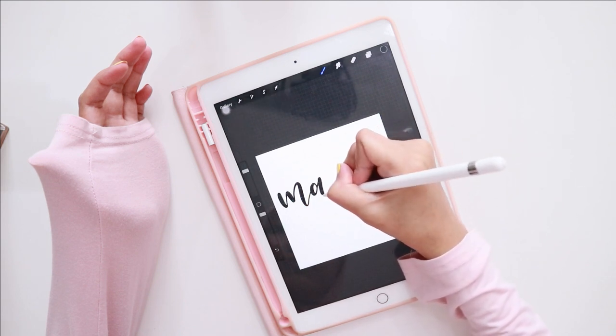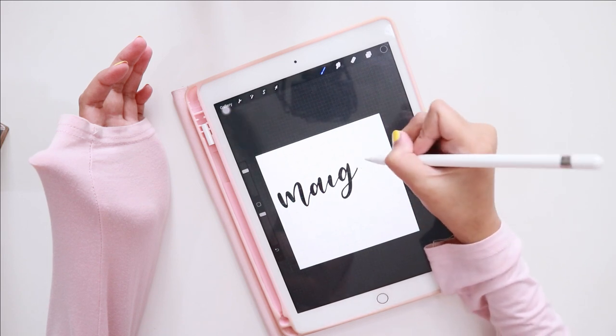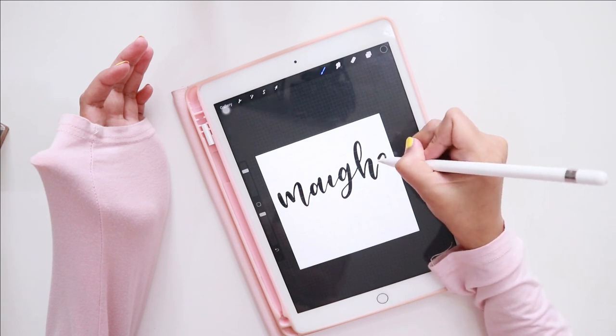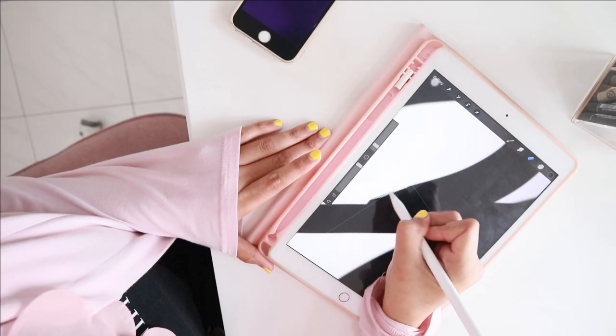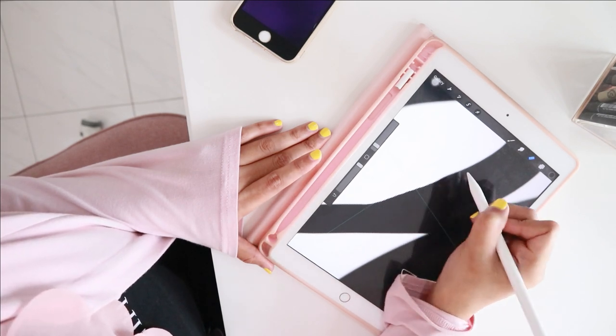To do this, I am using my iPad and my Apple pencil, and I am going to be using the Procreate app. For the first design, this one is actually very easy. I just use the brush pen option in the app and write down her name with the brush pen.